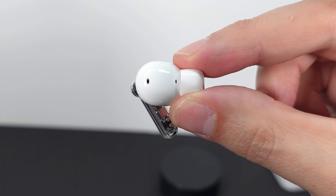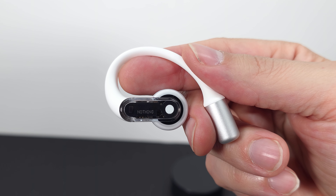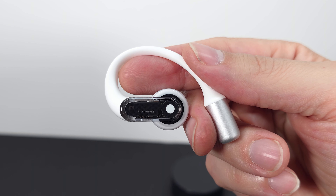Traditional earbuds rest on the bottom of, or just inside, your ear canal. Open earbuds have loops or hooks that go around behind the ear and hold your bud just outside the ear canal while shooting sound into your ear. This design does come with some advantages — probably the biggest is you can always hear what is going on around you without the need of a battery-draining hear-through or transparency mode. Other pros include not having to uncomfortably poke the buds deeper into your ears for touch controls, no worry about buds falling out, a great option for people with inner ear fatigue, and it makes sharing your earbuds a little less gross.